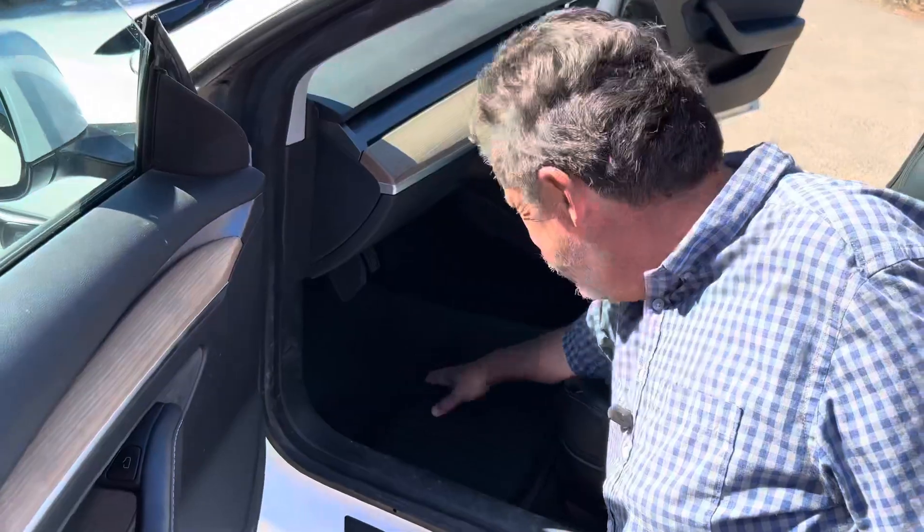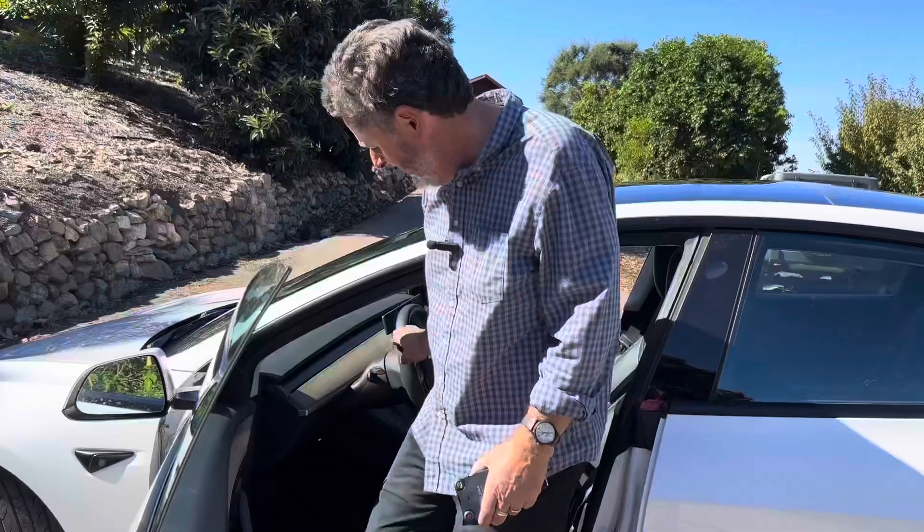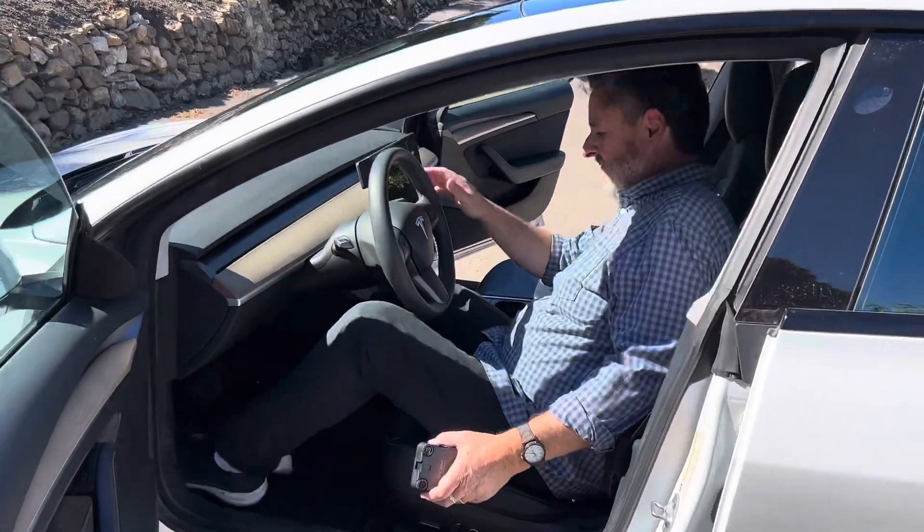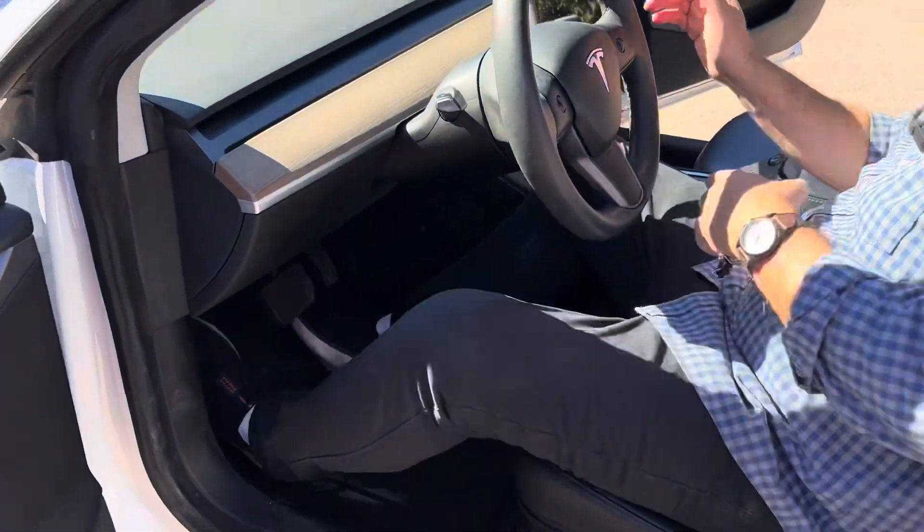Driver side. That was almost too easy. Now that it's in, I just want to double check it. Feels good so far. Looks good.